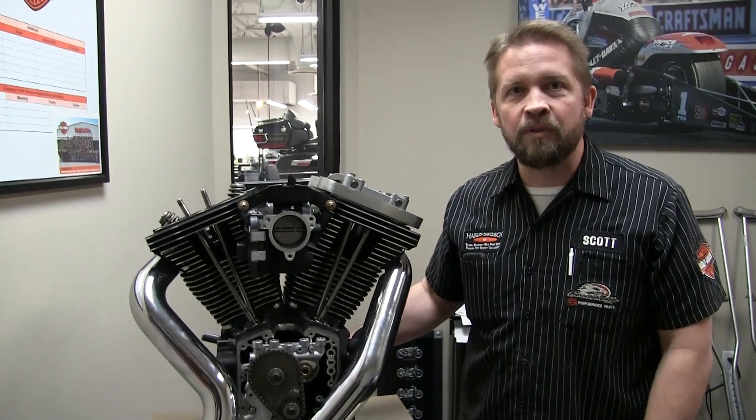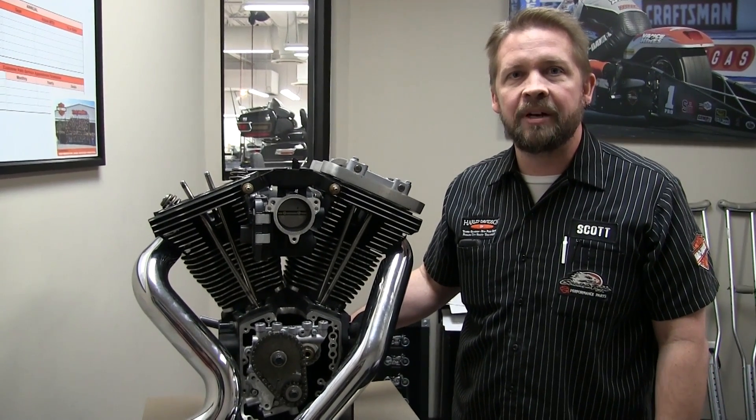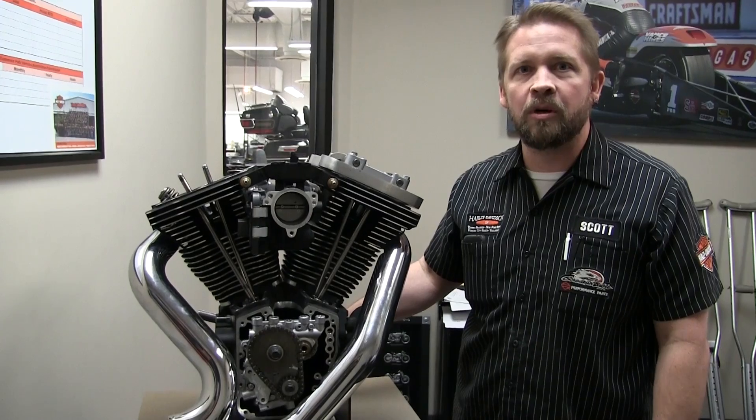If you're interested in this motor, it lives here full time at Harley-Davidson in Panama City Beach. Come on down and check it out — we'll give you a tour of what the parts are inside your motor.